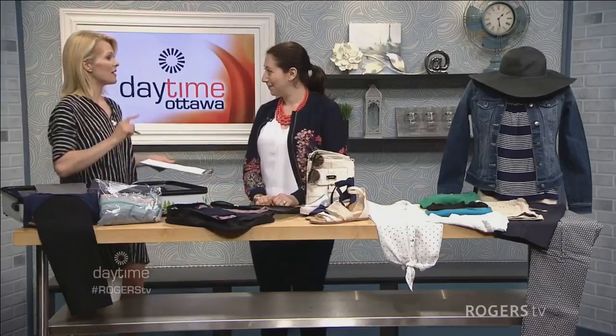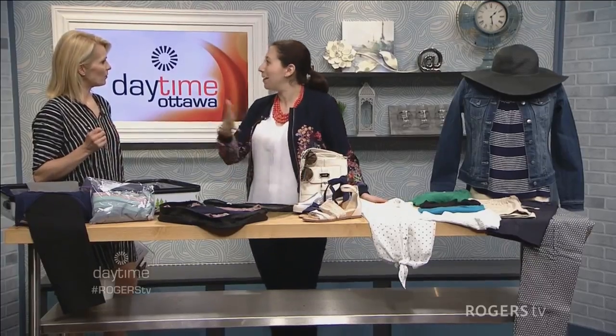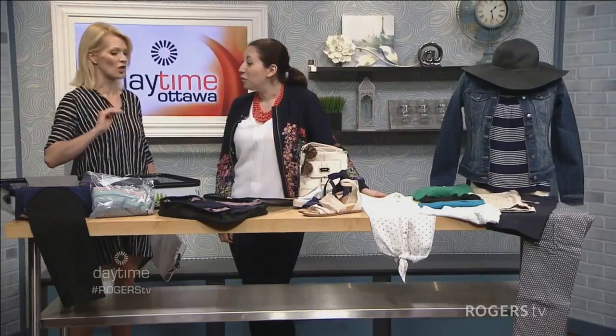It can be really tough, especially for my husband — honestly, it doesn't matter if we go away for two days or two months, he packs the same amount of stuff, and that amount is too much. I always hear that men pack more than women, but I thought it was a female issue. I think it's all of us, but this will help all of us.